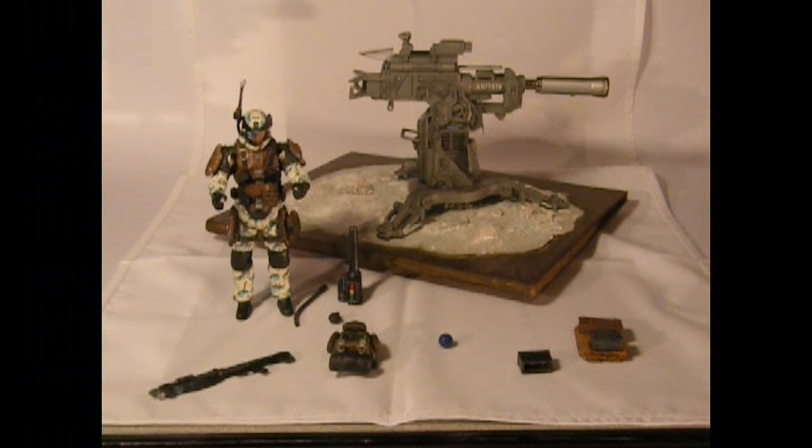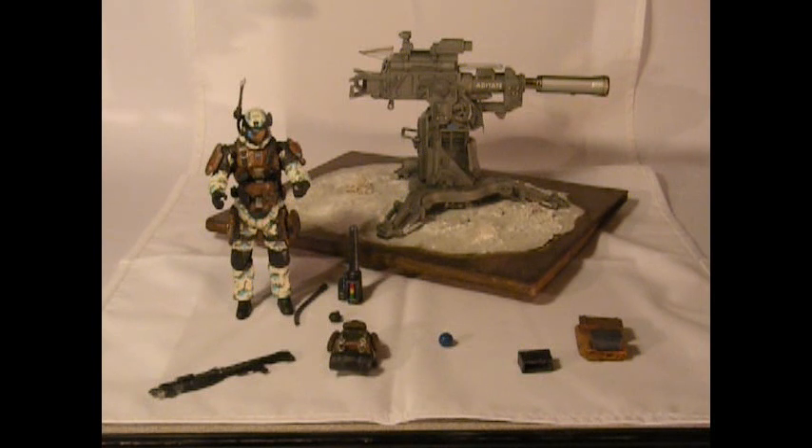Hello, welcome to Smart Customs. This is the new UNSC Reach Marine Custom Soldier. He has snow camo instead of his standard jungle camo that the figure comes with straight from McFarlane. He has the new Challenger Heavy Cannon and he's mounted on a snow base to match his snow camouflage.